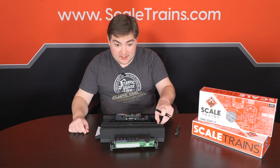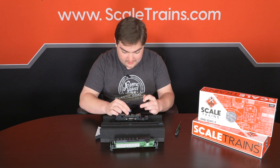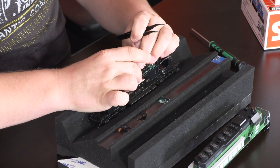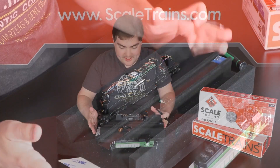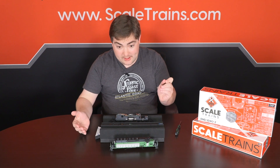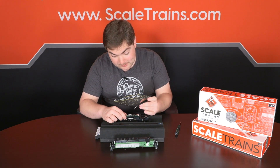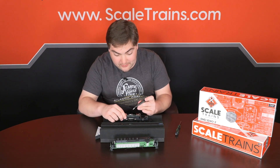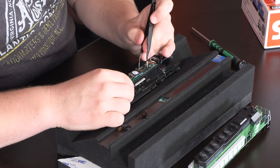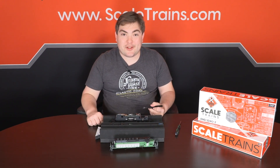To get the decoder in place, take our 21-pin and always be sure to orient your pins accordingly. Press it down into place and you're all set. One thing you will have to do with ESU decoders: there are two little DIP switches on the motherboard that need to be flipped up to the on position to take advantage of the keep-alive and all the extra lighting functions. Just take your tweezers, flip those two up, and that does it for the decoder install portion.